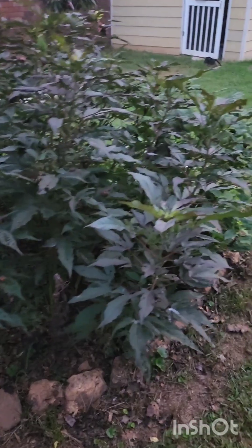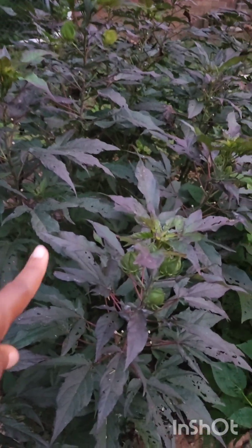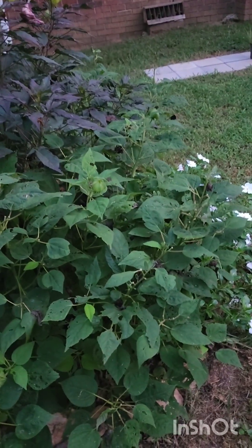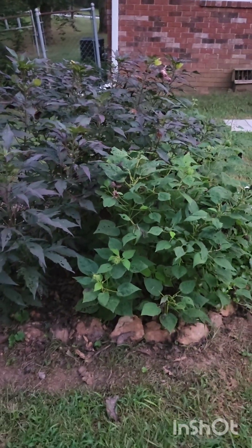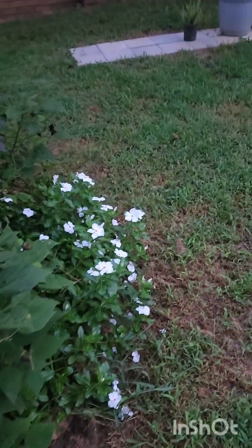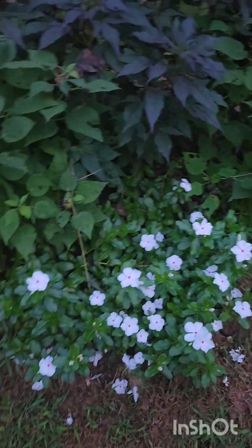Here is the perennial hibiscus from Proven Winners — I always forget if it's Holy Grail or whatever it is; I lost the tag. This dark-leafed one is the Proven Winners variety, and this light-colored leaf is a cheap Home Depot brand — cheap in price but not in flowers, because that thing flowered beautifully. There are no flowers showing because it's after 8 o'clock and they close their petals and come back out in the morning. I just stuck some vinca in there that doesn't even belong, but it's too late to move them anyway.